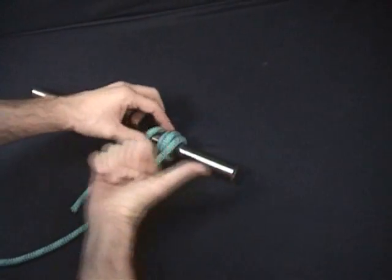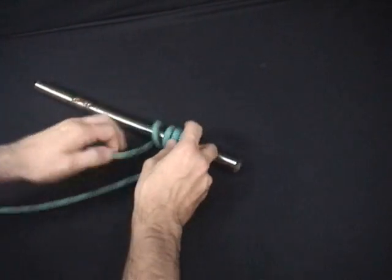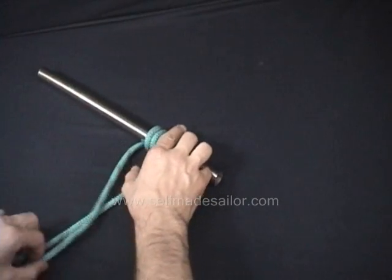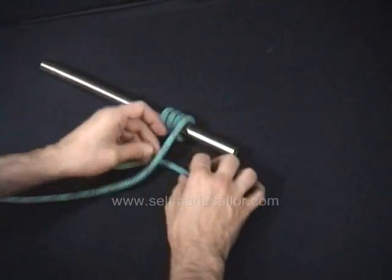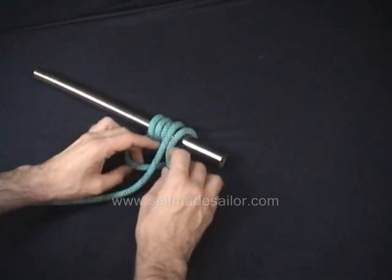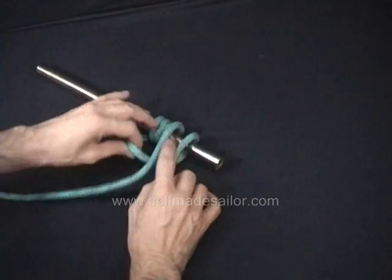The pull is going to be in this direction. Give yourself a little bit of extra room on the end of this bitter end. Come underneath, and just rest it gently there, leaving a bit of a bite here.